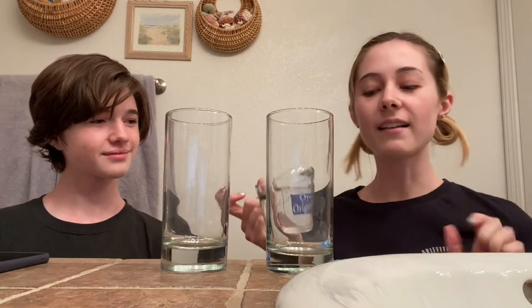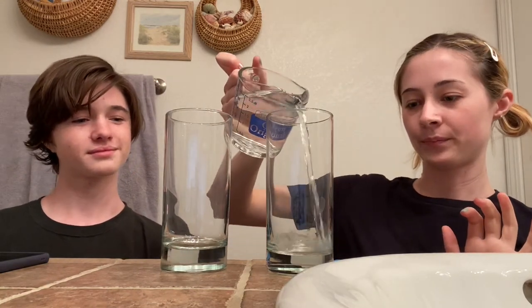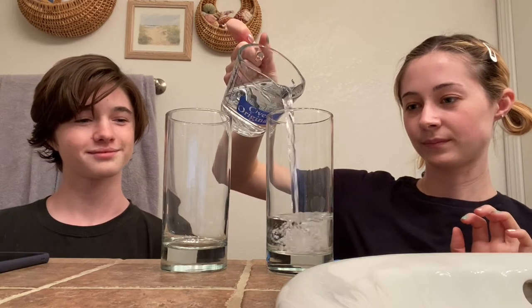First we have to make sure that we are in a space where we're not gonna make a mess. So Johnny and I are in our bathroom. The first step is to take some water and pour about a quarter of the glass up with water, just like that. Alright, Johnny, your turn.